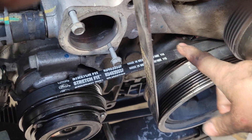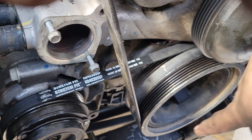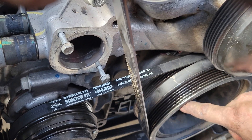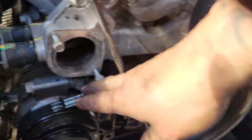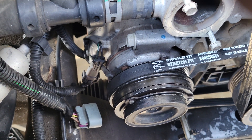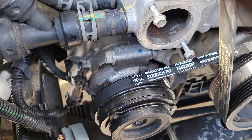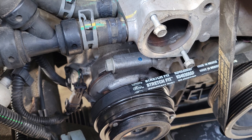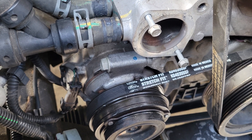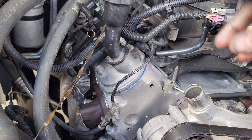One thing I wanted to highlight is this stretch belt — it's a pain to get on if you've never done it. The way I did it was to wrap a zip tie around this pulley — it has cutouts in it — and put it around the AC pulley, then slowly turn the engine over by hand. Having another person to help guide it on is really useful. My wife helped me and it took us about 30 minutes because it kept wanting to slide off the underside of the AC pulley.